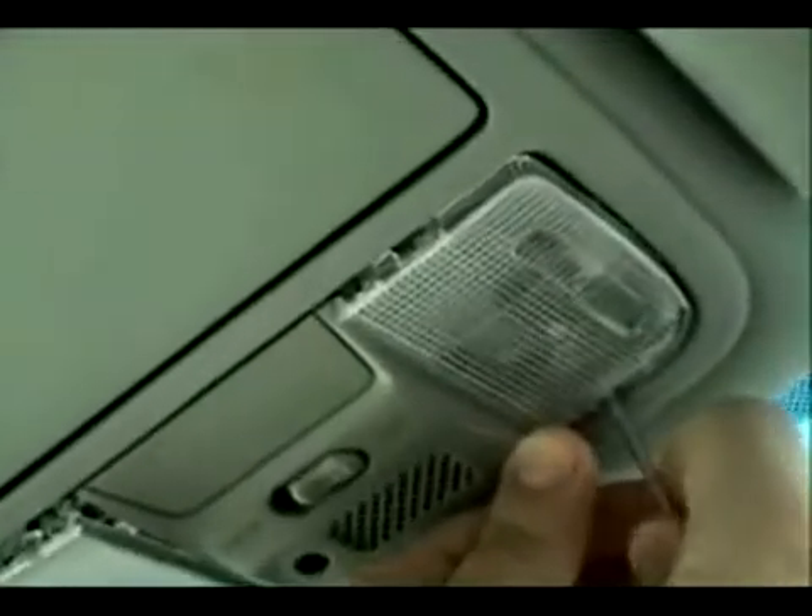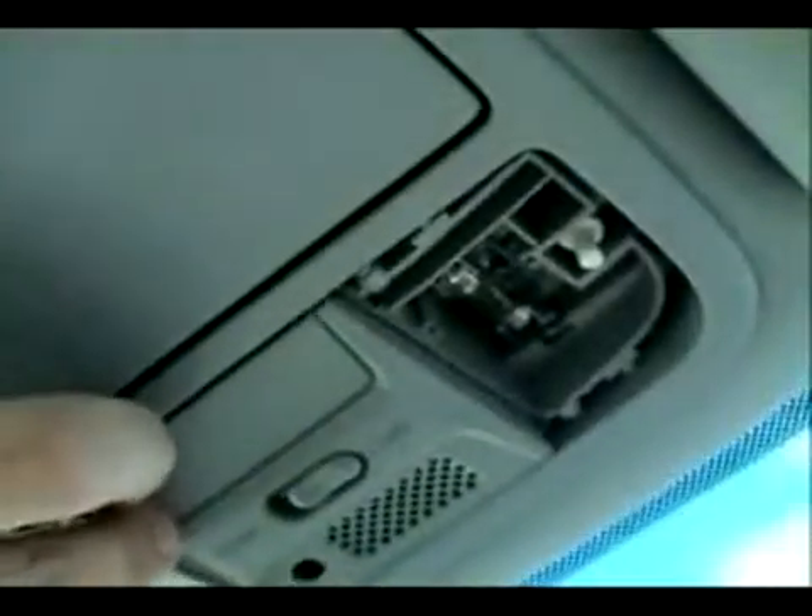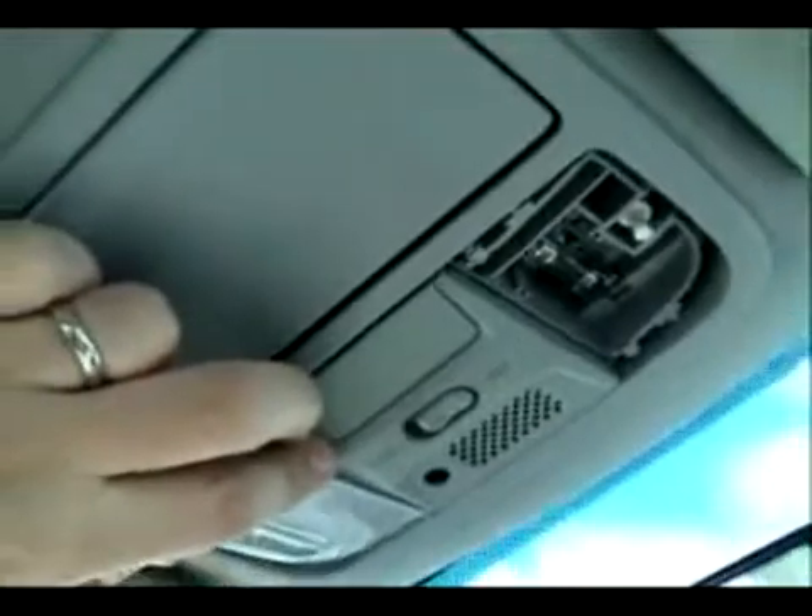To remove the console we need to begin by gently prying off the lens covers for the interior lighting. You'll do this with your small screwdriver — just be careful you don't scratch any of the plastic pieces when doing so.